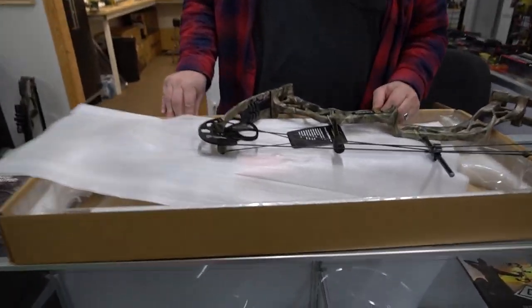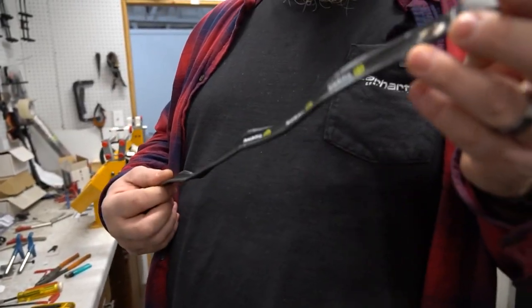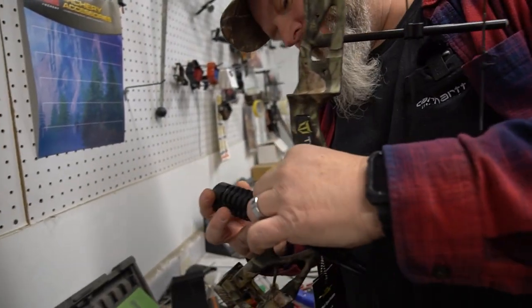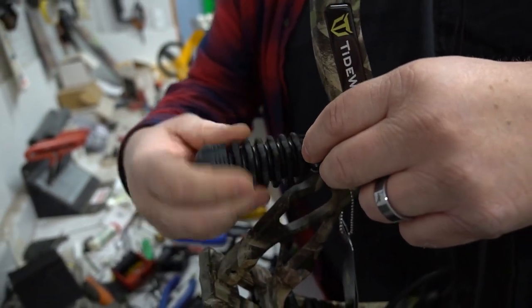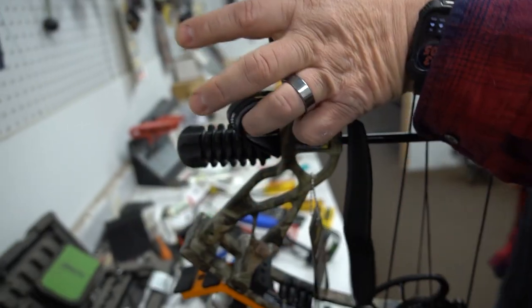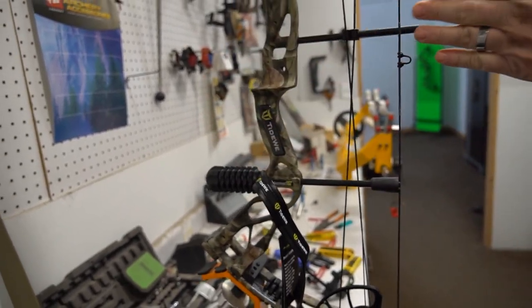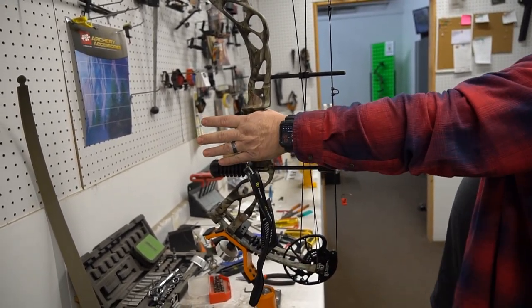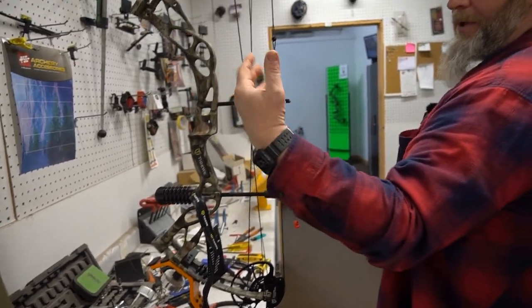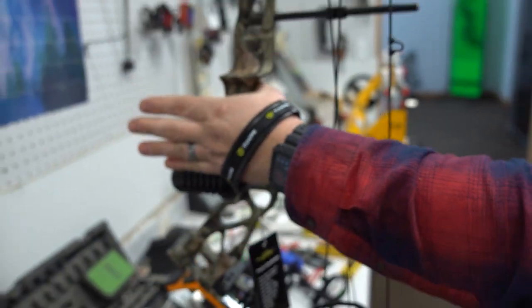So this is your hand strap and your stabilizer — the stabilizer actually holds the hand strap on. You just put that in the front of the bow where it's threaded and screw it right in. Now with the hand strap, when you set it up for your hand you don't want it super tight — you want it kind of loose. When you're shooting this bow, I recommend shooting with an open or very loose grip, because if you grab the bow it actually twists the riser and your arrow comes through the rest a little crooked. The hand strap is basically there so when you're shooting with an open grip the bow doesn't fall down — it's helping you hold the bow through the shot process.